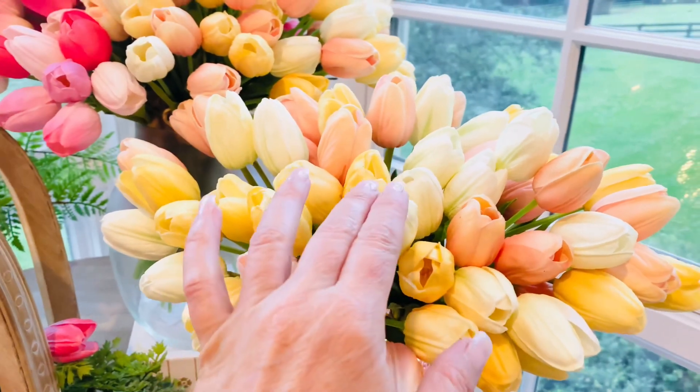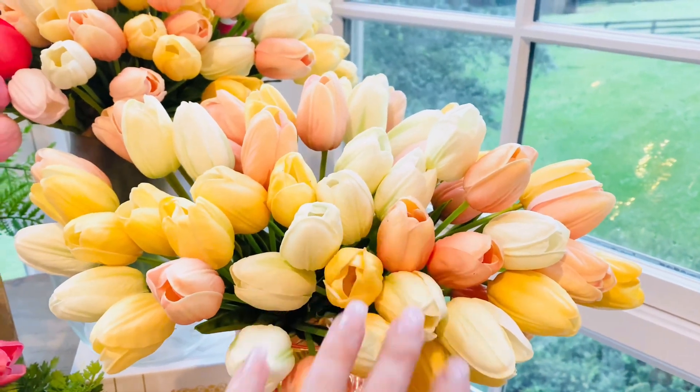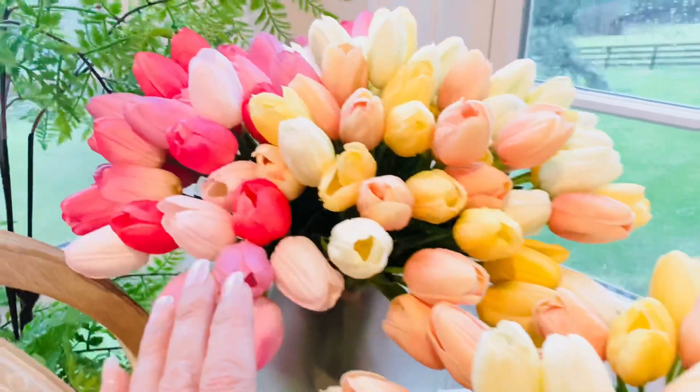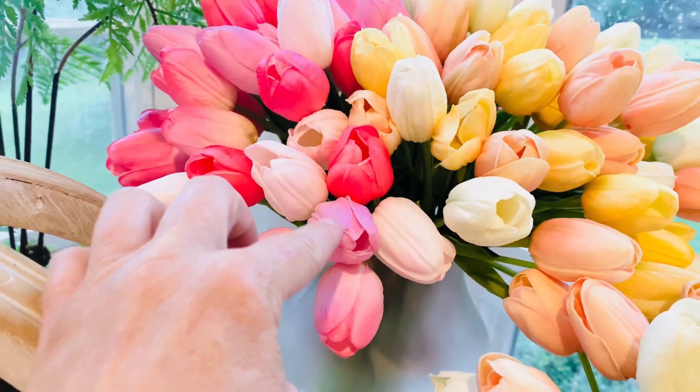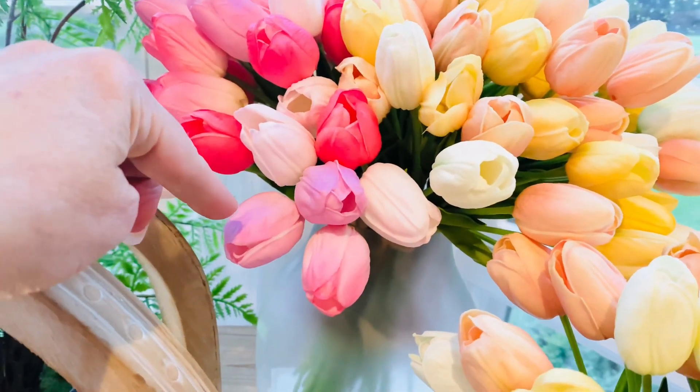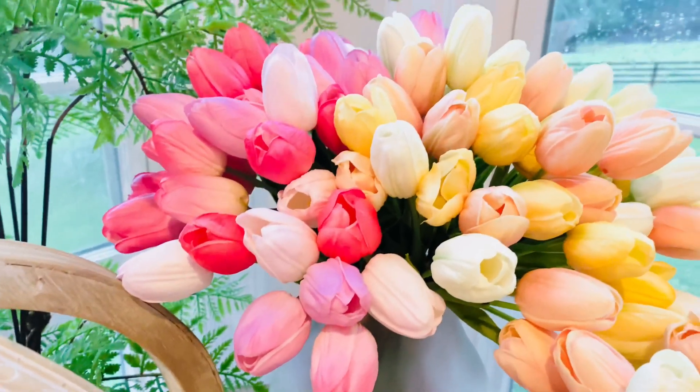This is the peach, and you're going to have the cream — two different colors — in the lemon yellow and this beautiful peach. Then you're going to have the pink, and this has the deep pink, it has more of a lilac, it has a light, and kind of more of a medium pink, all beautifully done together.